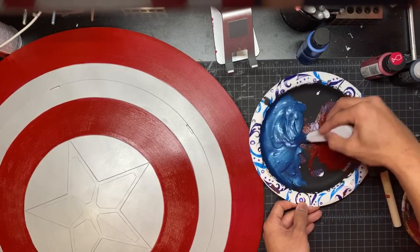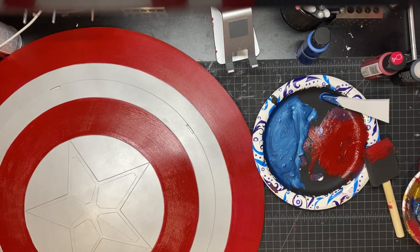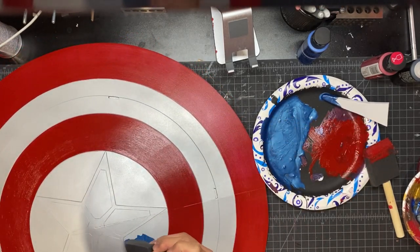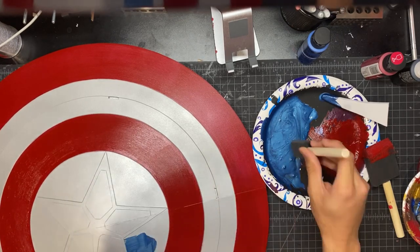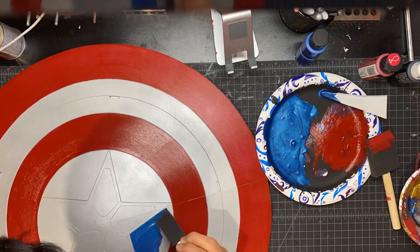For the blue, I took some metallic blue paint and mixed some black into it to get a bit of a darker color. Using another foam brush, I just add that blue paint carefully, making sure not to cross over the lines. Again, the foam brush makes it really easy not to do that.